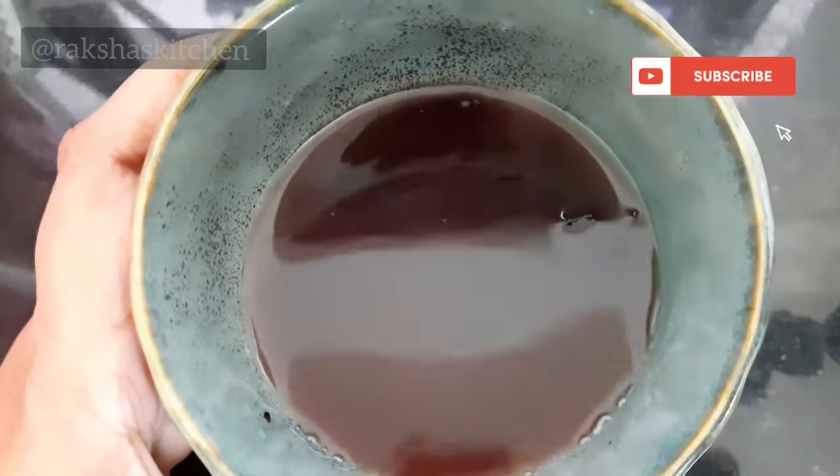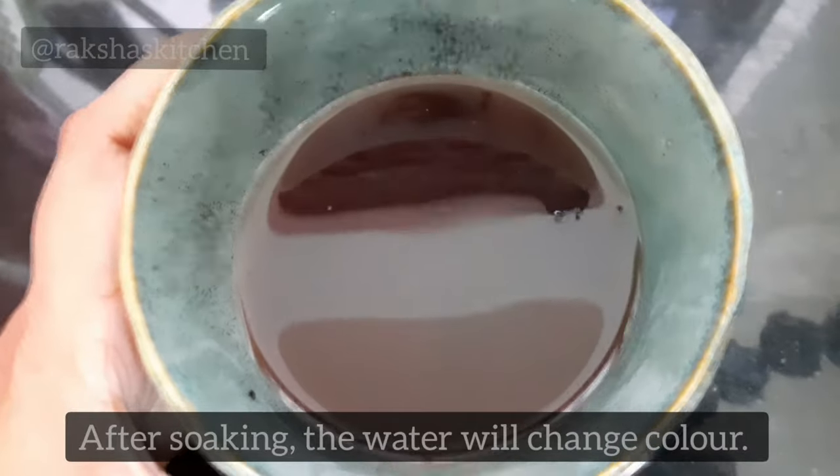After soaking for 30 minutes, the colour of the water will change. If not, you can squeeze the Kokum petals slightly.